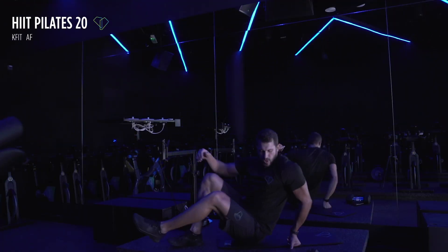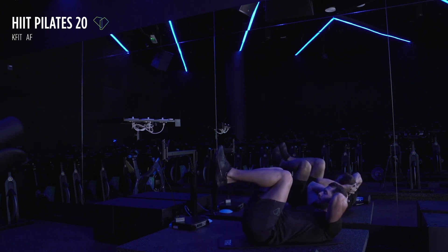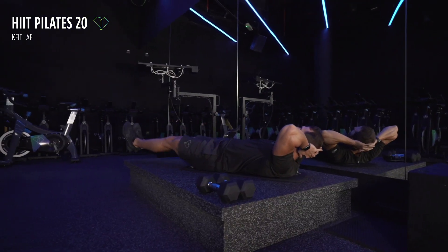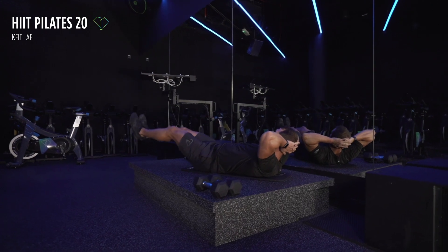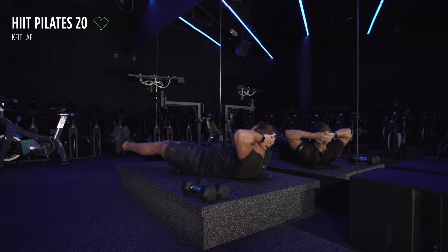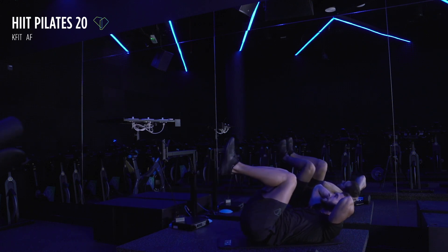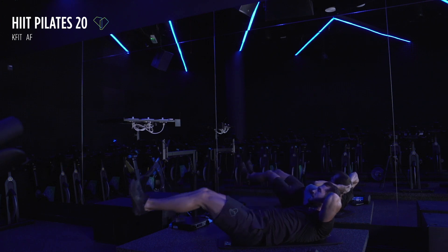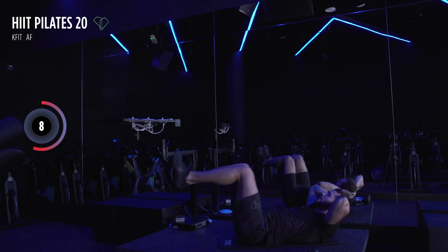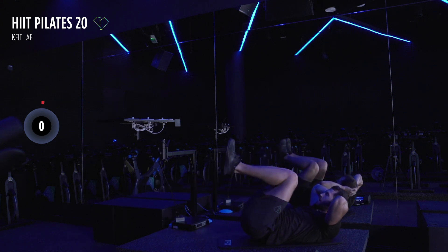Next up, get onto your back — we're gonna do some abs. Your 45 seconds starts in five, four, three, two, and one. Get the knees out, leg straight, and pull it back up. Remember, you want to keep squeezing your abs — use your abs. If you can, keep your back on the ground. We've got 20 seconds — very nice, I hope you're sweating because I'm sweating. Almost there, 10 seconds, squeeze the abs — five, two more reps — one and two.